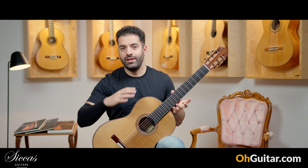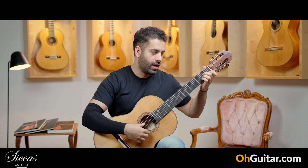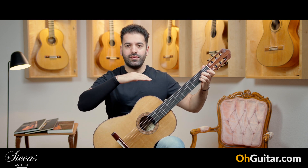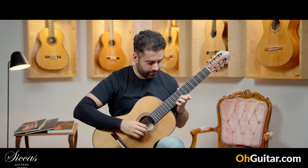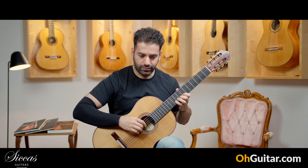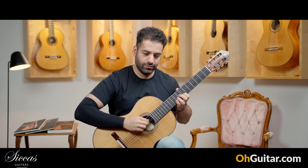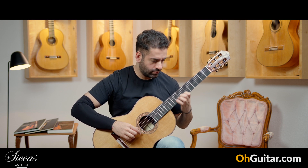I can hear straight away that this guitar is spreading the sound in the whole room. Wow! You have so many soft overtones suddenly. Very soft and beautiful trebles.